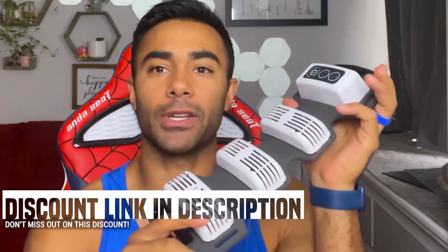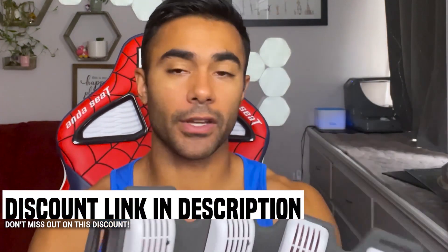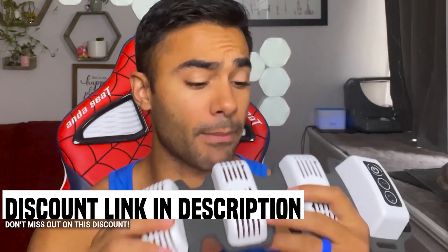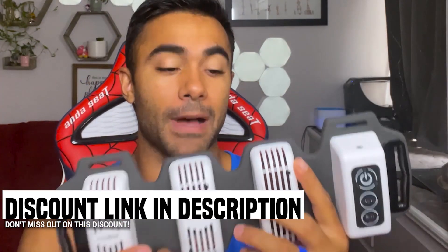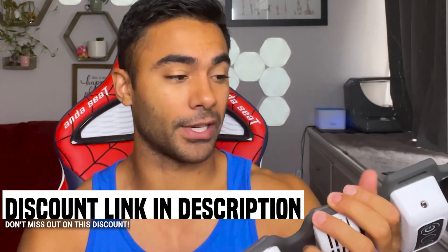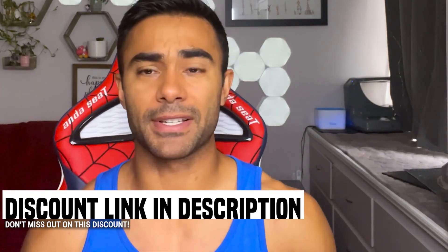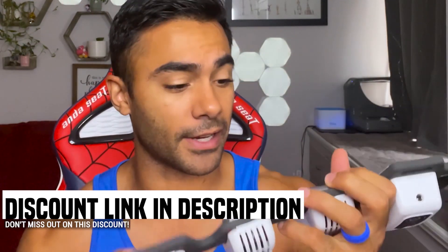Welcome back to the channel. Brennan Mehia here — part two of my interview about the red light device I've been using, known as Flex Beam, with the CEO of the company. Make sure to watch the entire video. We have a discount code link in the bio below and a 30-day money-back guarantee. I was skeptical at first, but after using it I tweaked my wrist doing hand balancing, and the next day my wrist was fine — which sounds crazy, but the red light works.